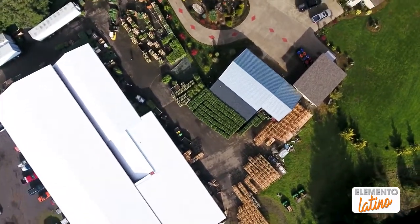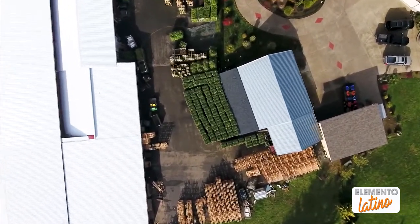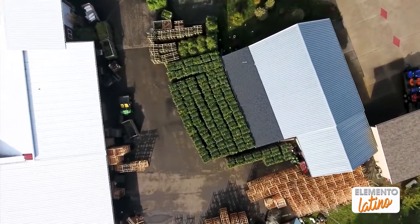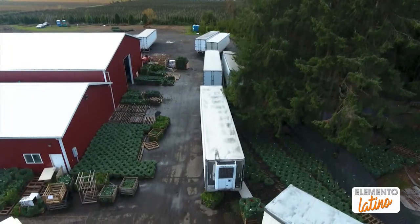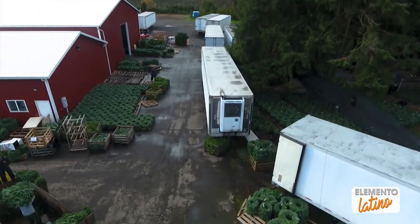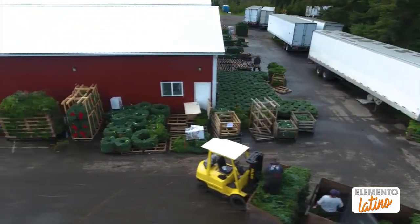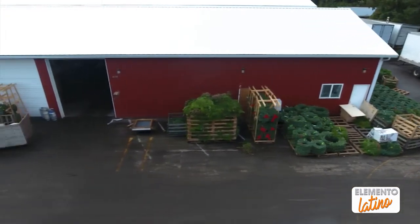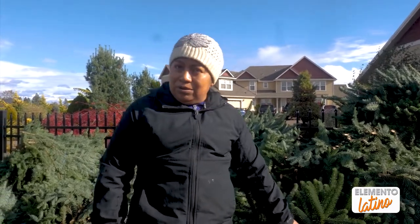This video is brought to you by S.T.A.L.D. We are going to show you how we process a corona, or how we work a Christmas corona inside the house with the personnel that we have.